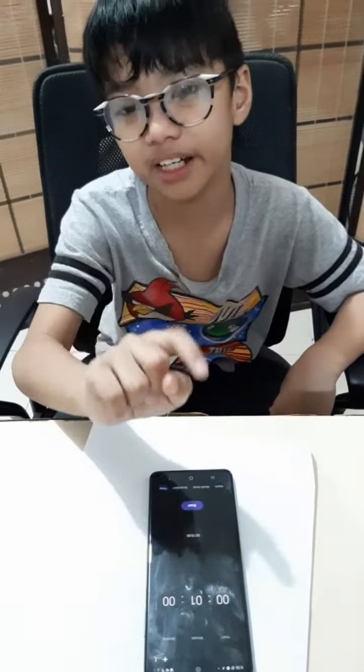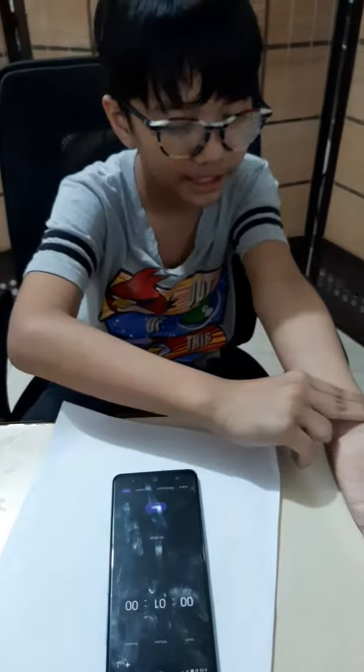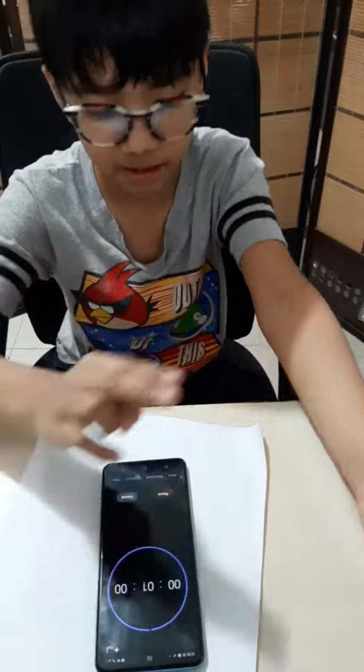We have to use our index finger and middle finger. Then we put it here. But first, we need to start the 1 minute timer. Start. Now we put it here.